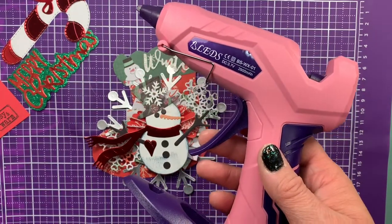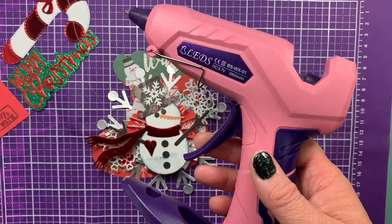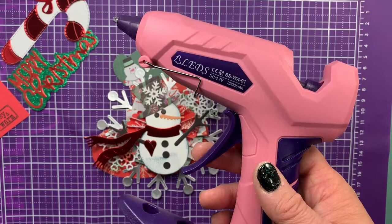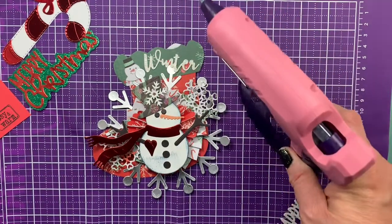I want to thank Bleds for sending me the glue gun. I will leave all the information and the link to this glue gun in the description box if you'd like to go check it out. It's definitely a must-have. Thank you so much for watching!